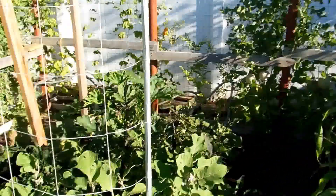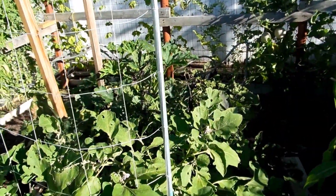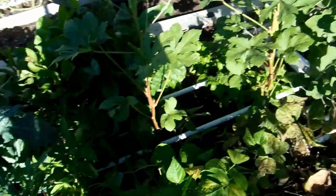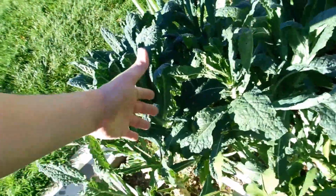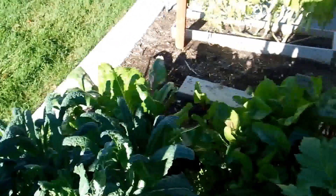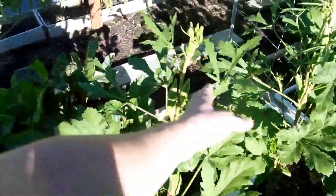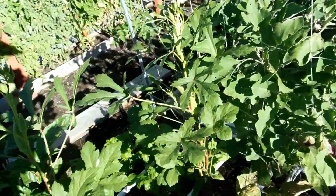You can see the cantaloupe from this side over there. You can see the big shiny eggplant. The beans are pretty much done — I just need to pull them out, I think. There's not going to be any more from them. We're still getting some more chard, kale, and red chard there. Then we have some okra still going.